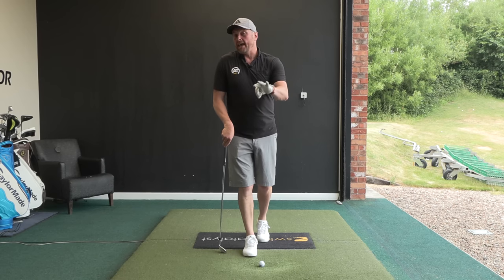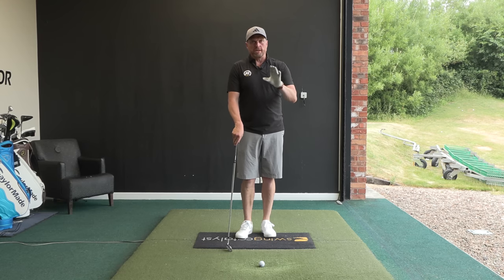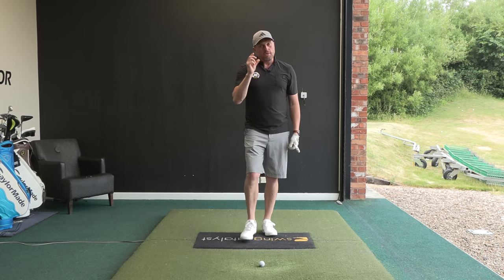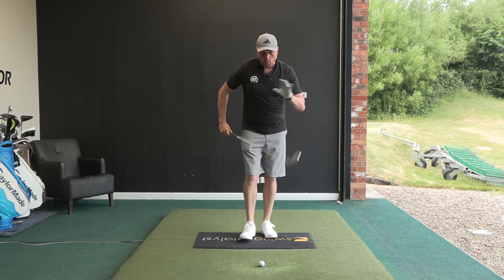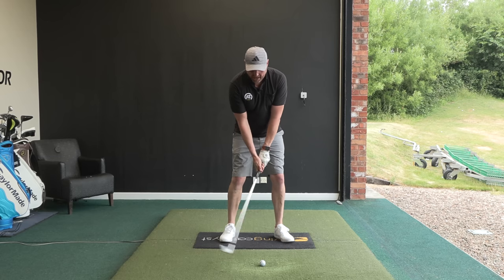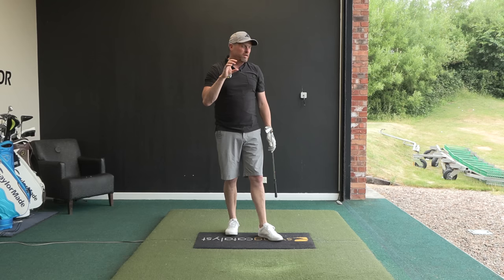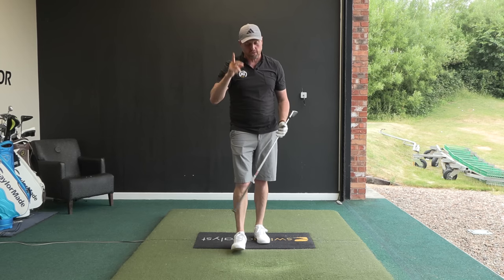I had a 16-handicapper in with me the other day and off the tee, unbelievably good — good ball striking, decent distance and very playable. He found it weird because he said driver was the best club in the bag, even though allegedly it's the most difficult. But once he got on the ground, the contact with the iron shots were kind of tops, thin, with the odd good one, but inconsistent ball striking.